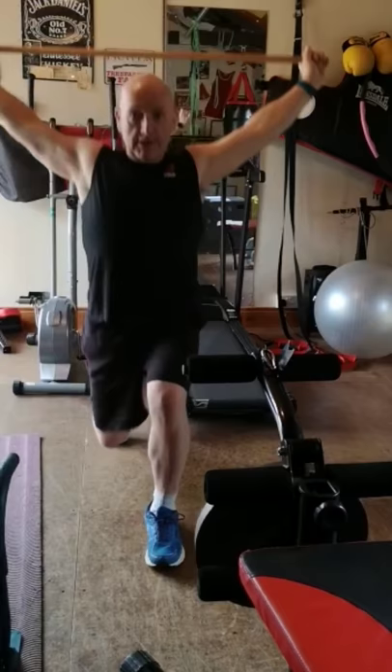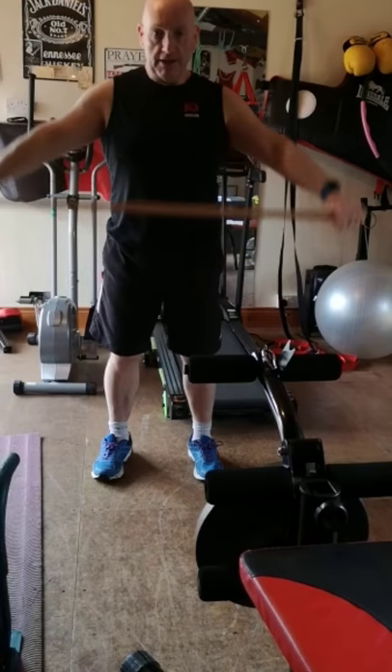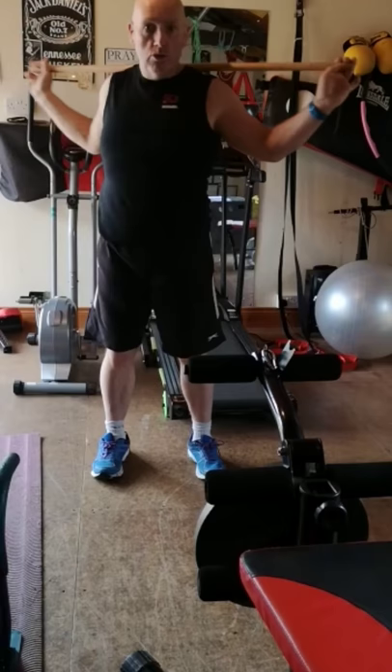The last exercise in this first series would be broom handle swings: place the broom handle on your shoulder blades and twist into the centre. Try to keep the hips in a warm position and just twist to the middle — nice and controlled, no jerking.